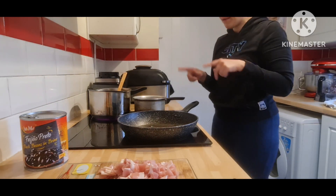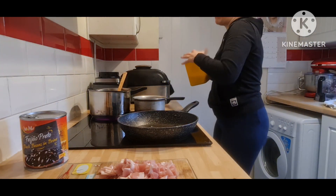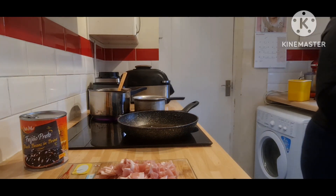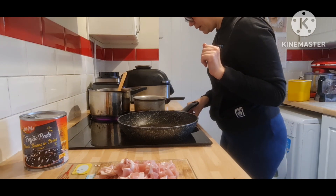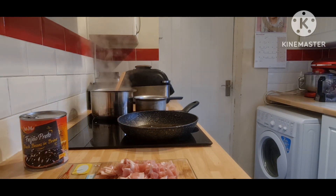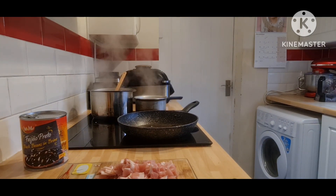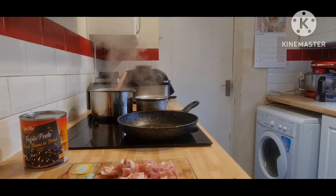I'm also going to make some rice. I'm going to start my rice in the other pan. I never measure my rice — I want some to last because this meal isn't just for today; I will have leftovers. I'm going to boil some water for the rice, letting it cover the rice without measuring. I never season the rice either — that is just my preference.